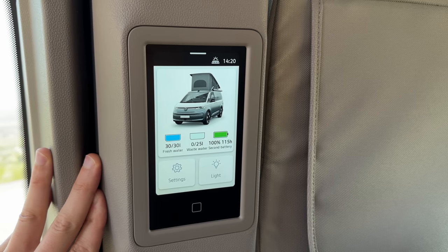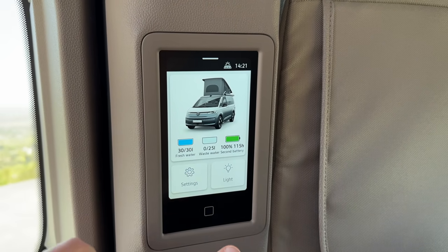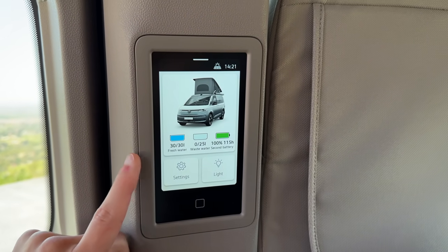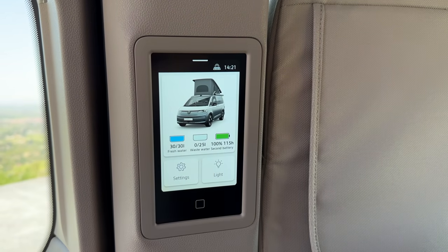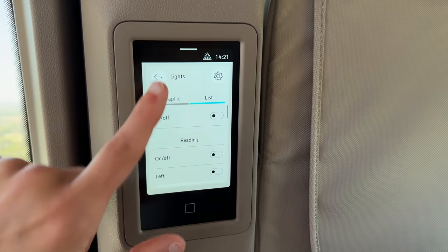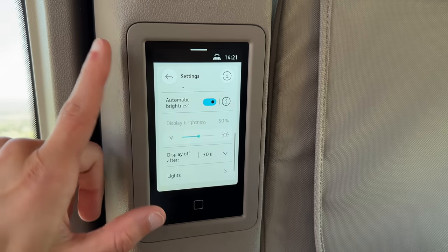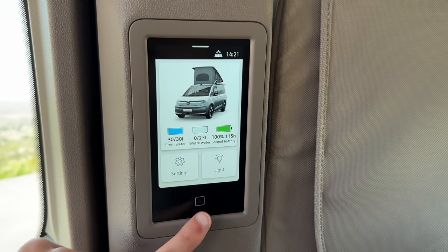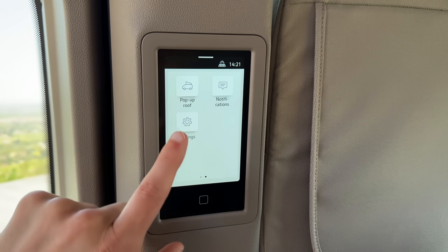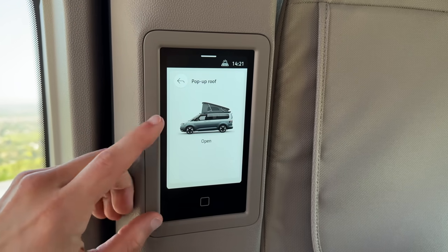You'll be able to use your smartphone via app at some point, not from the beginning. This integrated panel works like a smartphone built into the vehicle — it shows fresh water, wastewater, and the second battery level. You can also activate lights from here and go to settings to adjust basic things. You cannot activate the roof from here for safety reasons — you have to do it from the front.